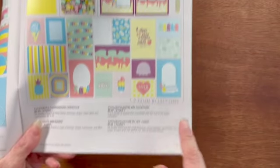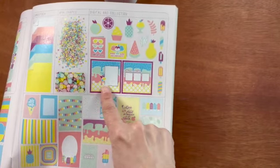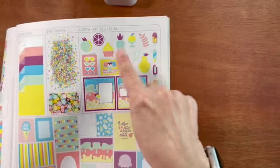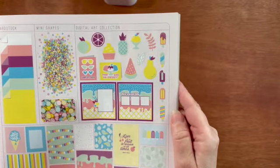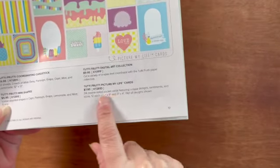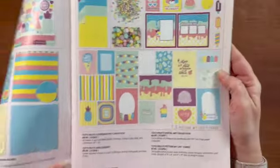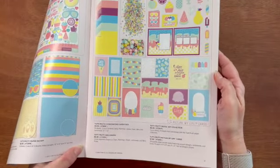Now let's look at the Tutti Frutti digital art collection. Here you can cut a variety of shapes that coordinate with the Tutti Frutti paper collection, and again they have a pre-made scrapbook layout and some pre-made cards. I love the Dole Whip — if you're a Disney fan, you need that. And then you have the Tutti Frutti Picture My Life cards: 24 double-sided pocket cards featuring unique designs, sentiments, and icons, 12 each of the 4x6 and 3x4.